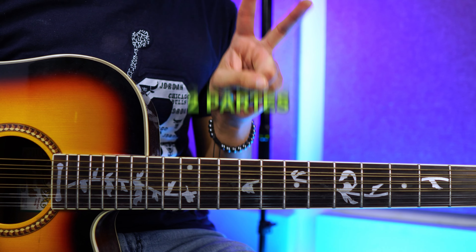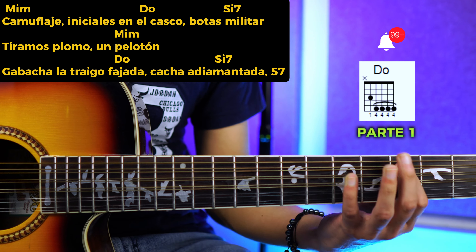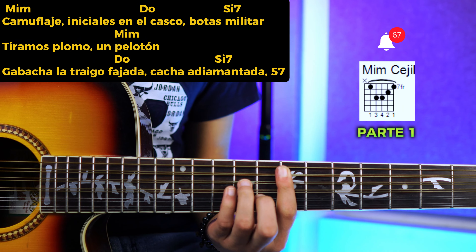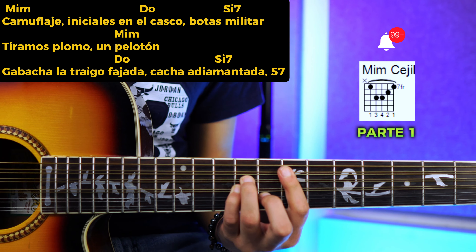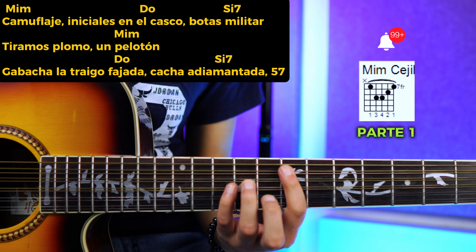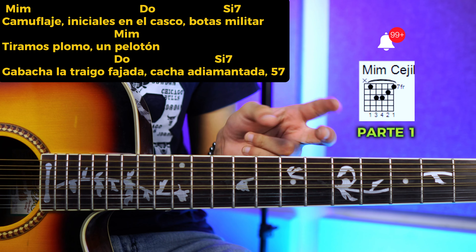La letra y los acordes de esta canción los dividí en dos partes. Vamos a comenzar con la primera, entrando en mi menor: 'Camuflaje, iniciales en el casco.' Cambiamos al do: 'bota es militar.' Cambiamos al si siete: 'tiramos plomo un pelotón.' Volvemos al mi menor. Luego: 'la bacha la traigo fajada.' Cambiamos al do: 'fajada, cacha diamantada.' Si siete: 'Chellenón.'